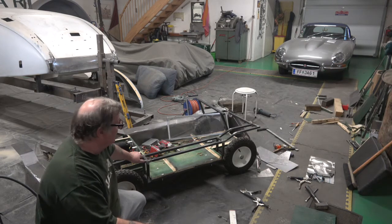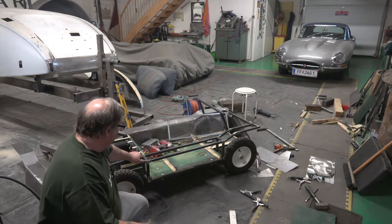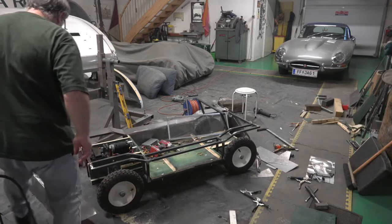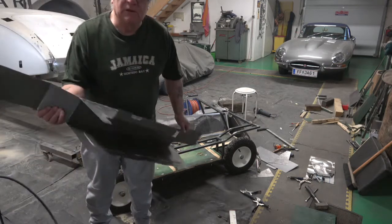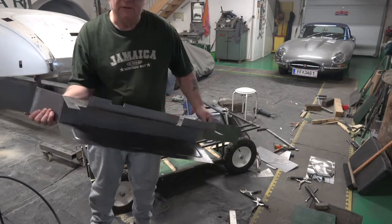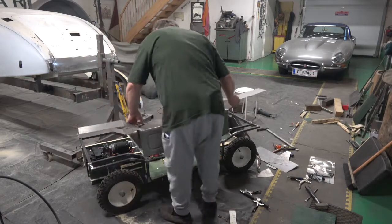It's just a little single seater. All the steering mechanisms are the same as the Toylander was. It fits really nice, no problems with it. This is why I've made it like this — because obviously I want to do the inside of the box so that it doesn't rust, and then it basically slips back on.